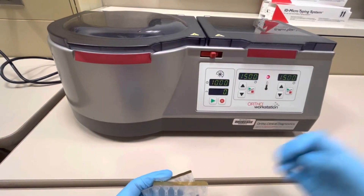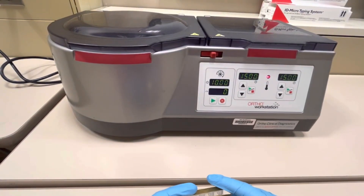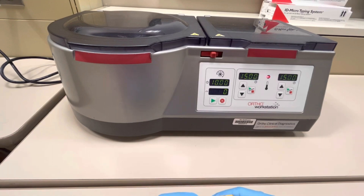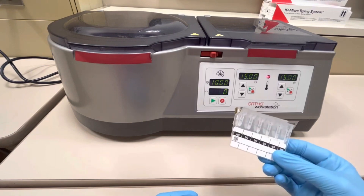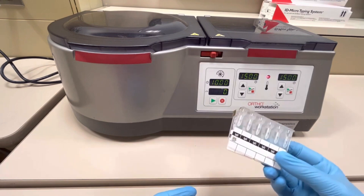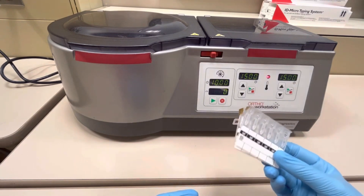So this is the Ortho Workstation. This is a semi-automated analyzer that's used for two different purposes: the incubation of gel cards and the centrifugation of gel cards for the blood banking gel card method.